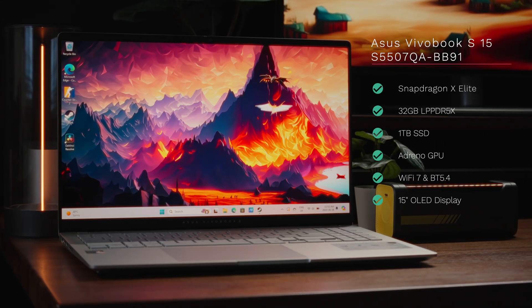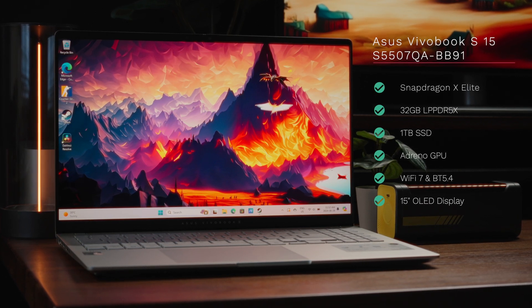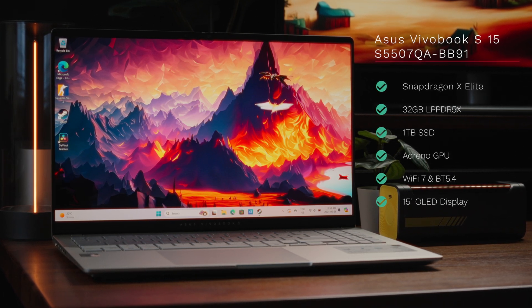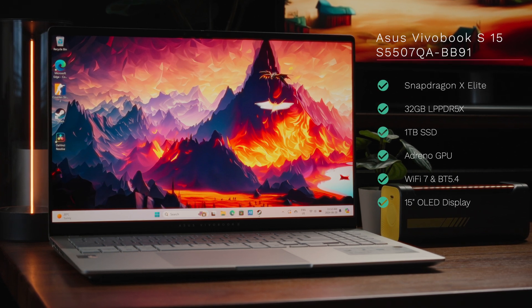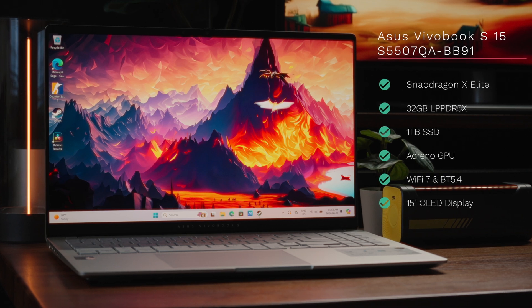Configured with a Qualcomm Snapdragon X Elite processor, 32GB of LPDDR5X memory, a nice large 1TB SSD, the Adreno iGPU, WiFi 7 and Bluetooth 5.4 standards, and rocking a 15-inch OLED panel. This laptop really is special — aside from all the cool features, it's the first Vivobook that's truly powered for Windows ARM.